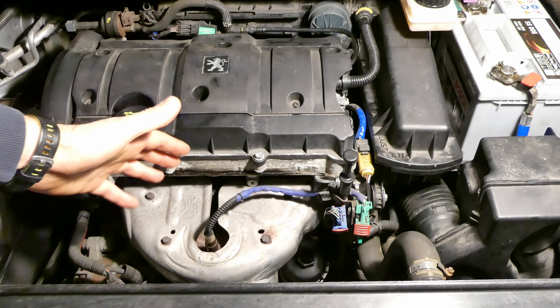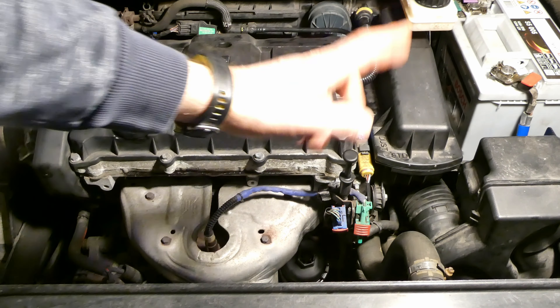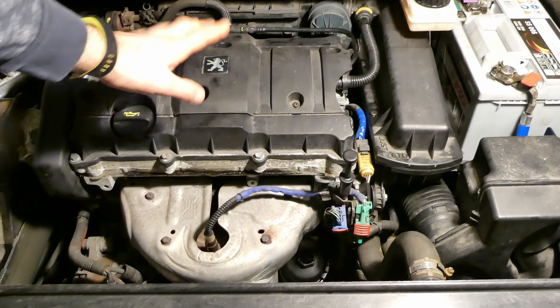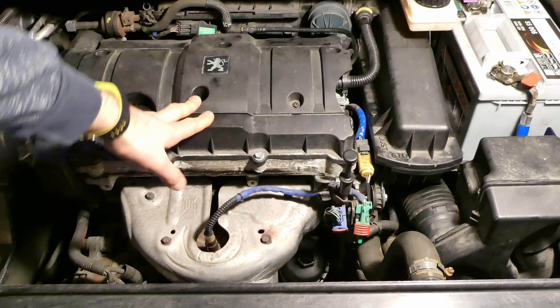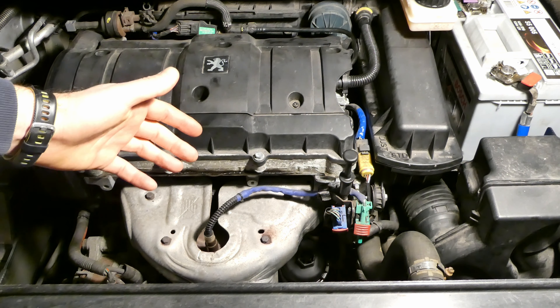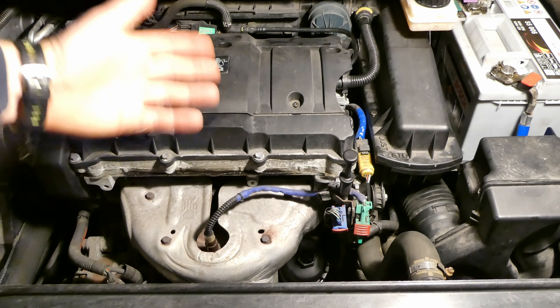This will include changing the oil, changing the oil filter, changing the air filter, changing the pollen filter, changing the spark plugs and more importantly gapping the spark plugs, and also resetting the service counter on the car. If you're really interested to see that, stay tuned.